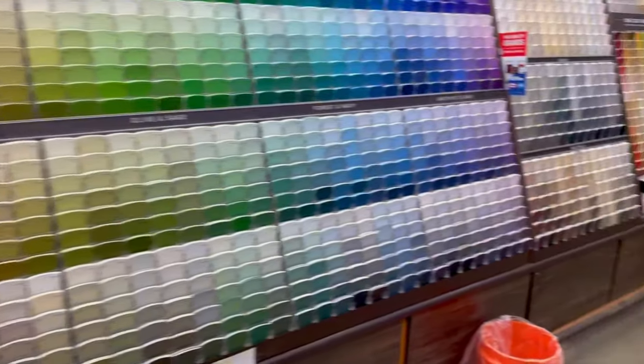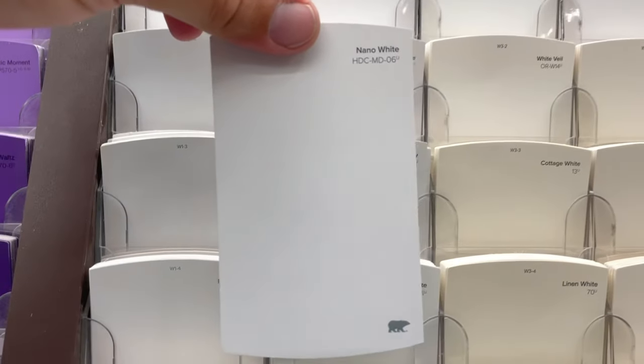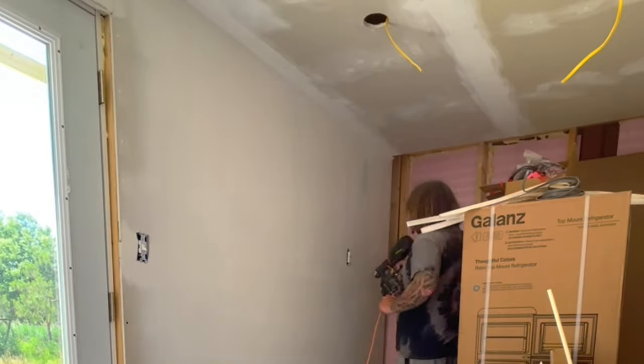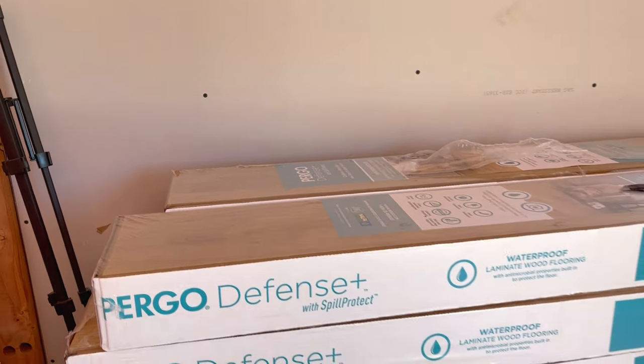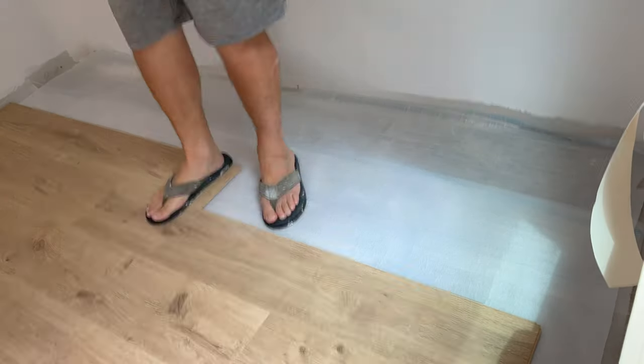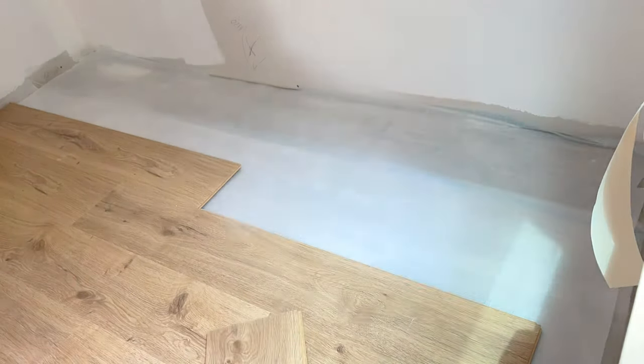Our drywall is up and so now it's time to paint. We went with Nano White throughout the entire container — it's a Behr paint from Home Depot and we've used it before. It's the perfect shade of white; it makes the space look really clean and open. We'll be adding an accent color later and wood trim throughout to help balance out the white.